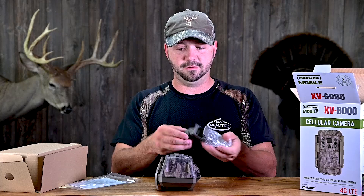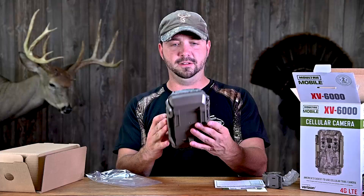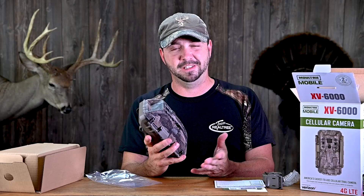So in the box you have your strap, a sticker, extended warranty, and some instructions. This thing right off the bat is pretty big. The only thing — it doesn't have a visible antenna, which some of them are super big and fat and tall, and this doesn't have it. The camera's bigger and I don't know, it makes me wonder how that's going to work.